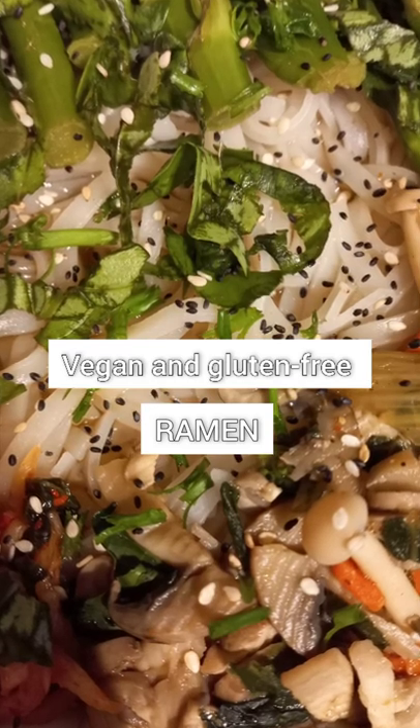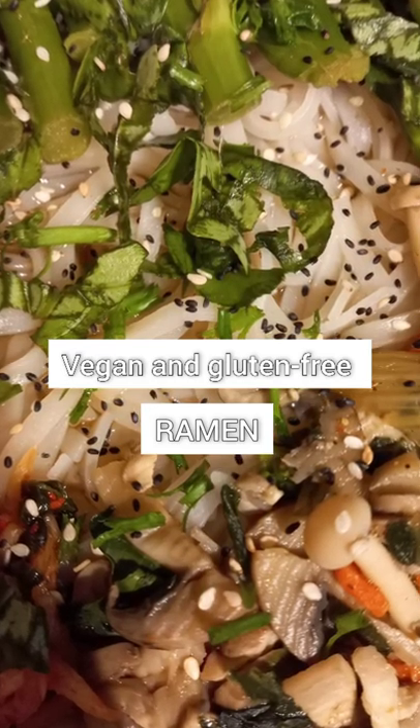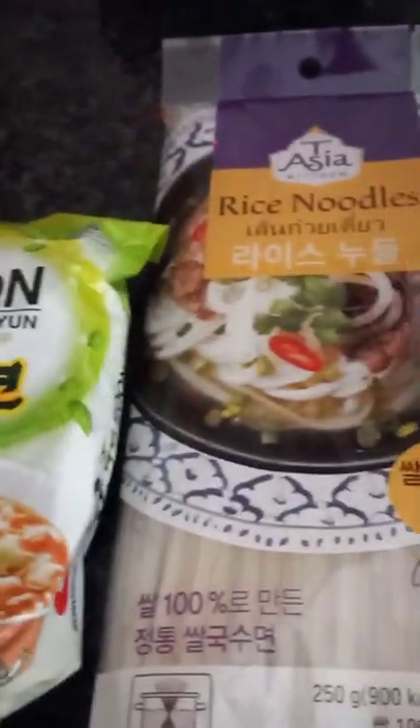Let's make some vegan and gluten-free ramen. For this recipe we will need the Nang Shem Soon veggie ramen noodle soup, which is naturally vegan, as well as gluten-free rice noodles.